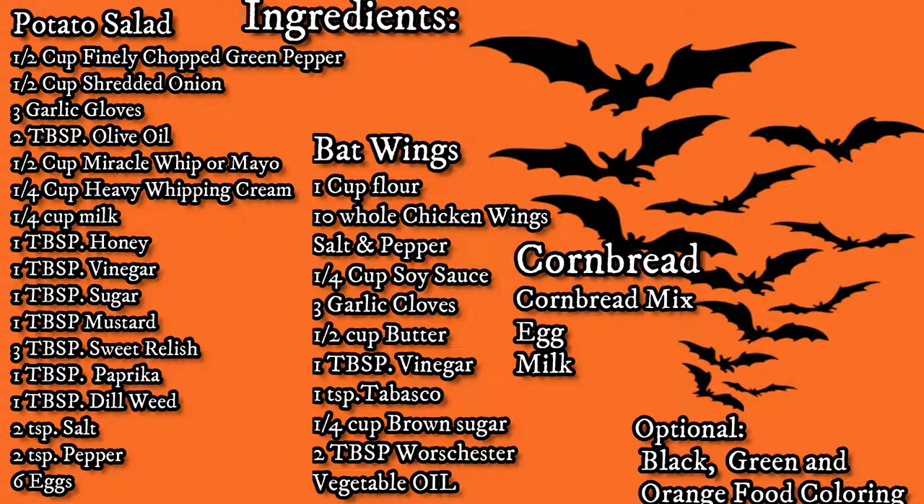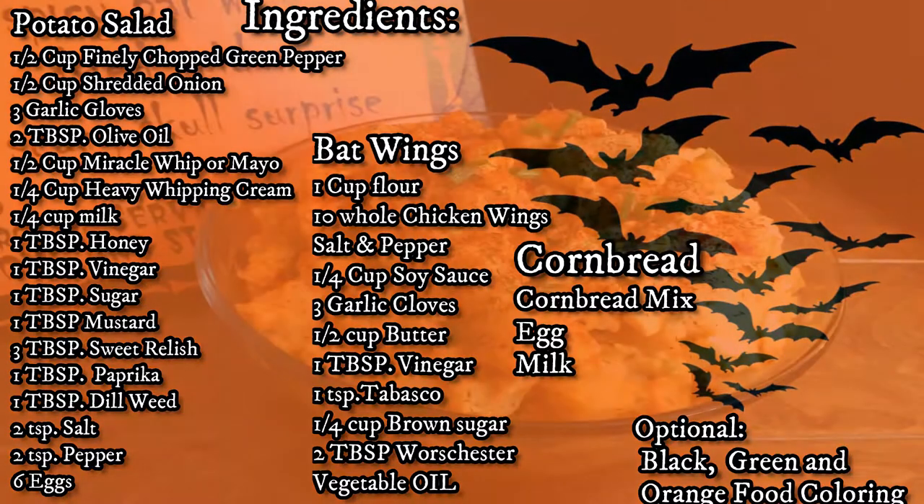The cornbread box that I got called for one egg and a third of a cup of milk, but you'll need to follow whatever directions are on your cornbread mix, because they may be different. We're also going to need some black food coloring, green and orange food coloring.